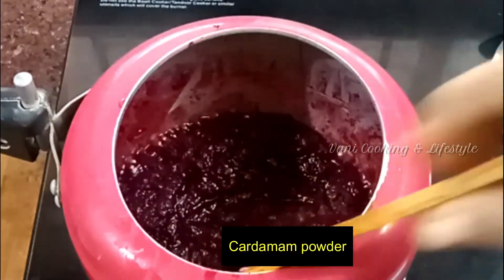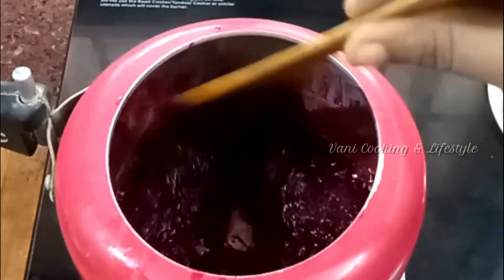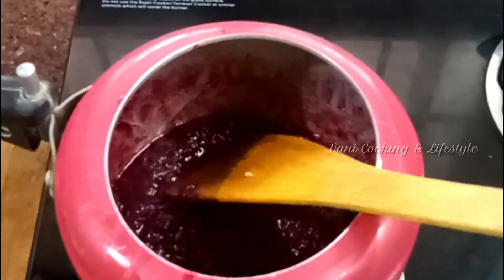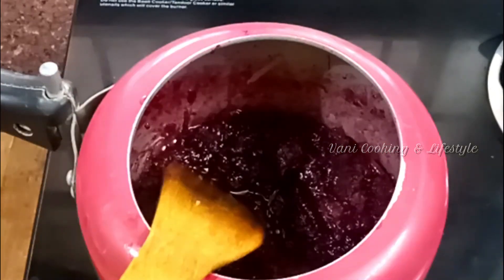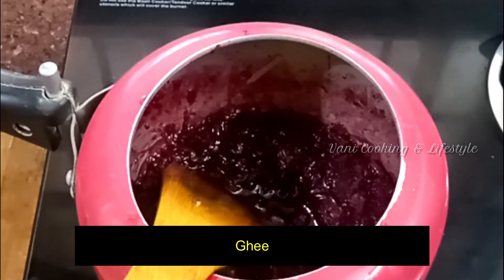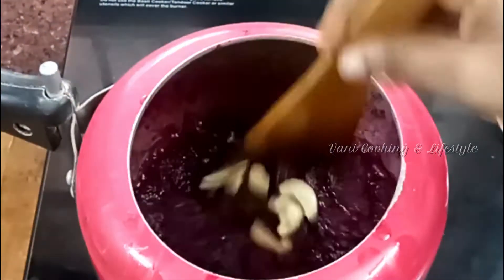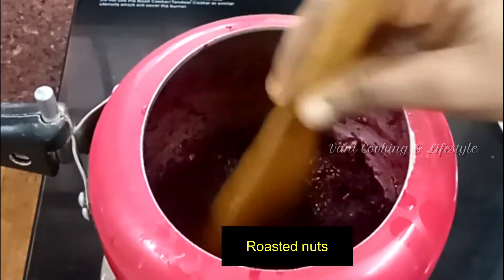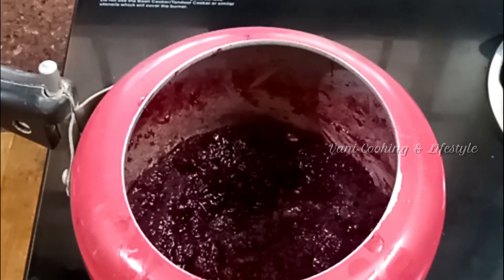Mix it well. Mix it and it will be ready to cook. Mix and cook for about two minutes until it comes together well.